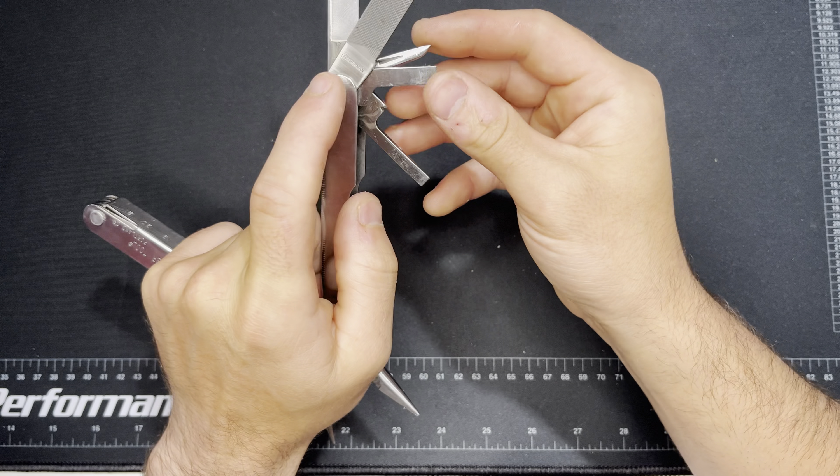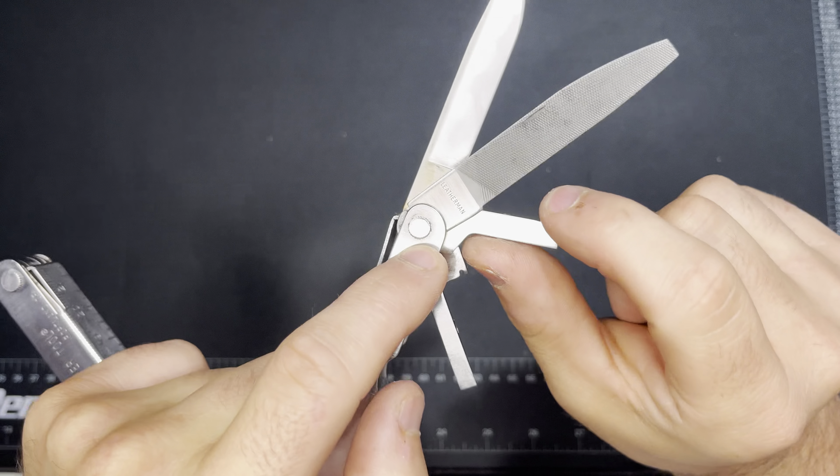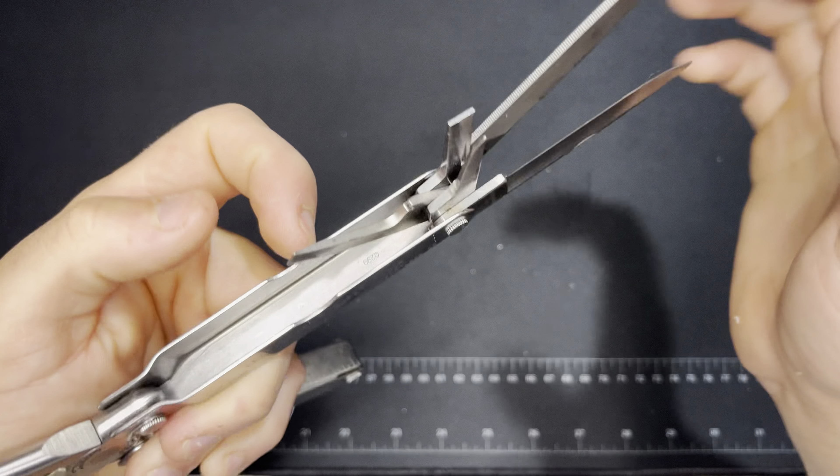Then you get a flat screwdriver and a smaller flat screwdriver as well.